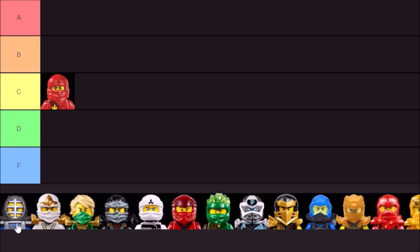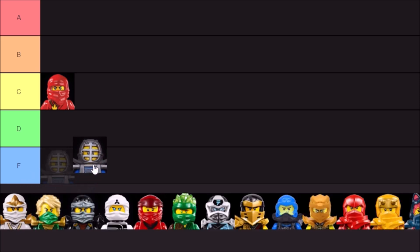Next up, the kendo masks. Not really ninja, so I'm going to say D tier. I don't think any of these will end up in the F tier, but maybe when the video is done we can bump some down. Not crazy about these masks. It makes sense as training gear, but it doesn't really scream ninja to me.